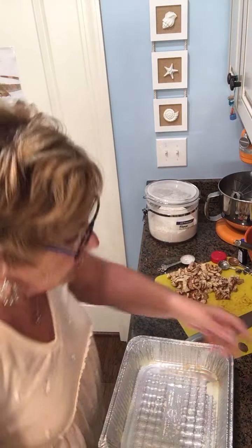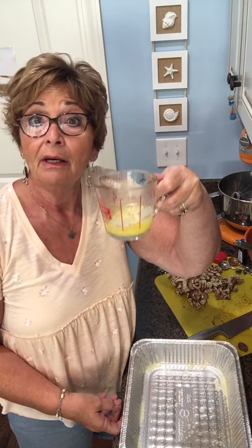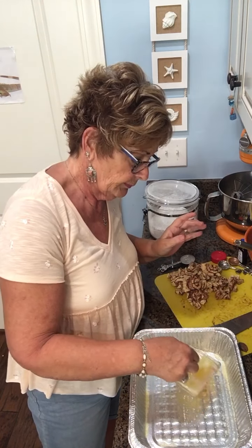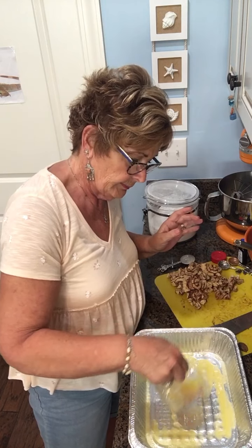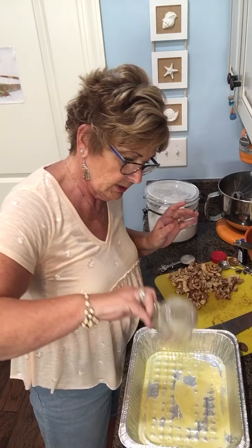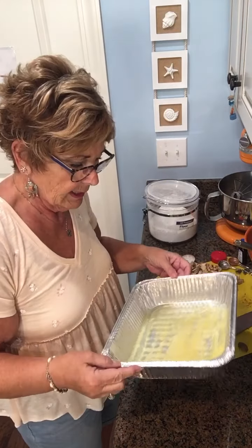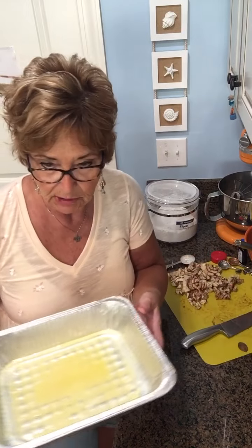Now we're going to take a quarter cup — half a stick of melted butter — and pour it into the bottom of the pan, kind of all over so it's along the bottom and down the sides. Cover it the best you can — ta-da, done. Set this aside for just a moment.